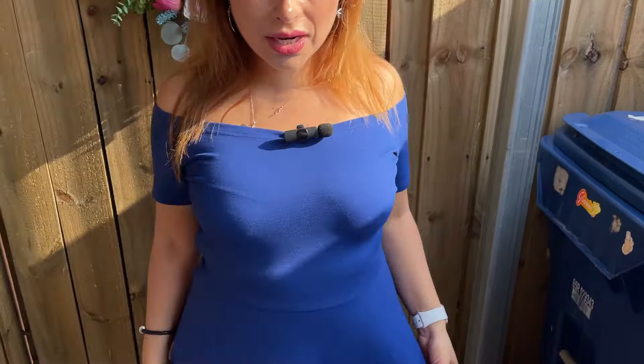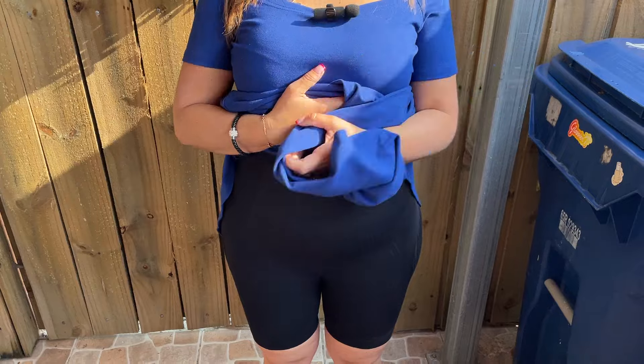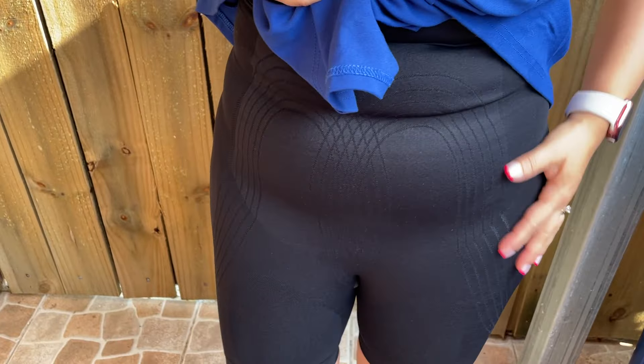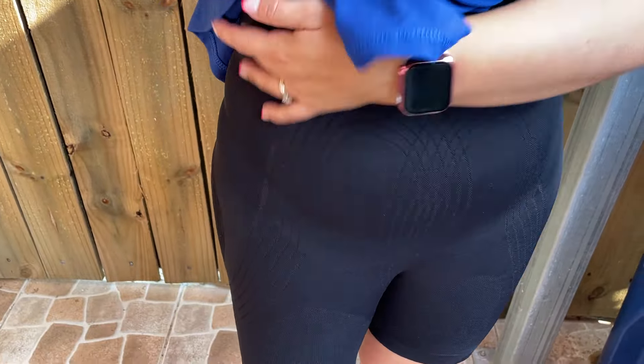This is how it looks with a dress on — my size is a medium large and this is how they look. It's black and it's a little bit see-through here, so I'm just sharing enough.